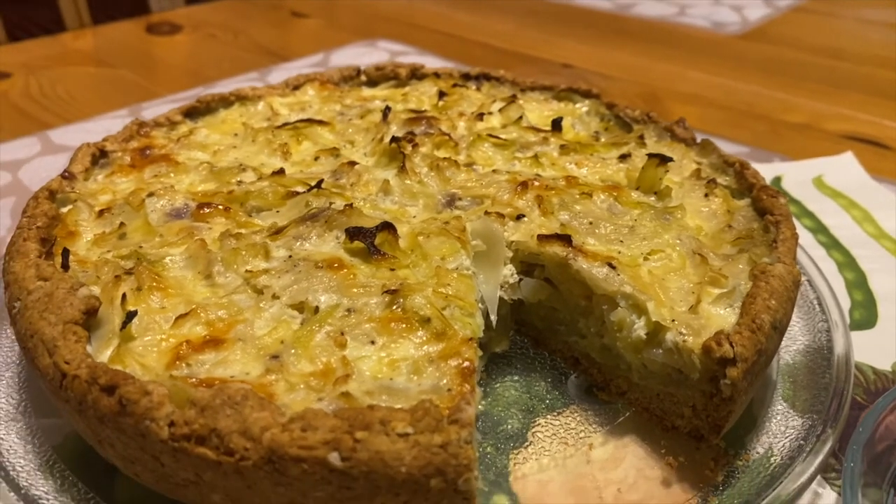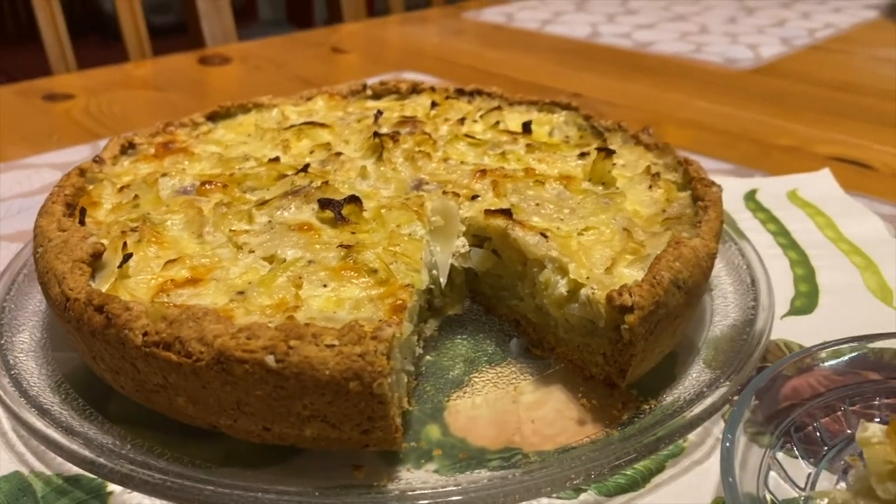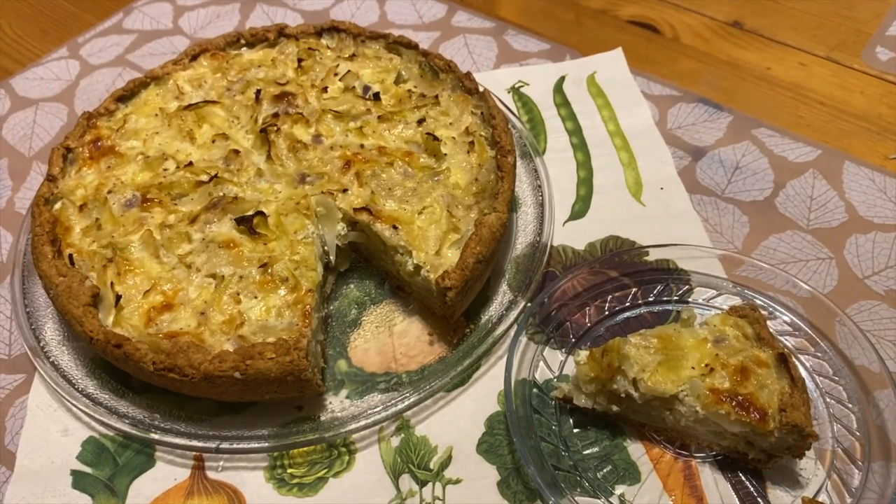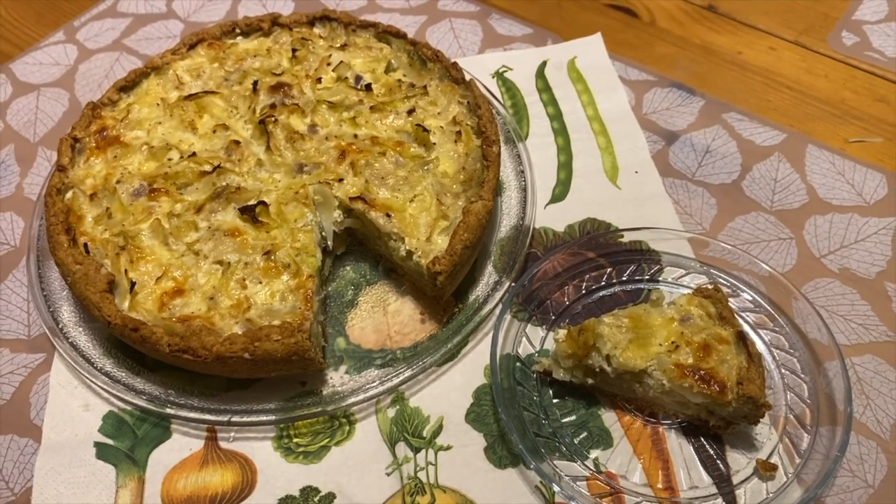You can try this dish at home and let me know how it came out for you. Remember to like, share, and subscribe to this video. Thank you very much, see you next time!